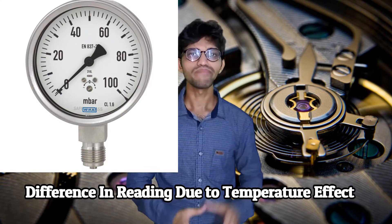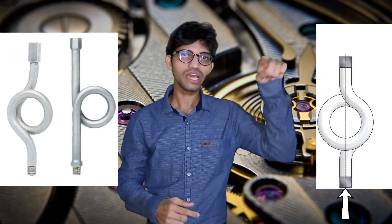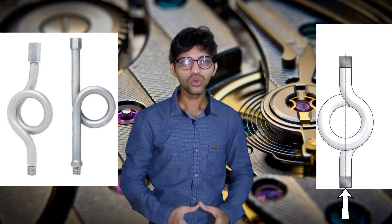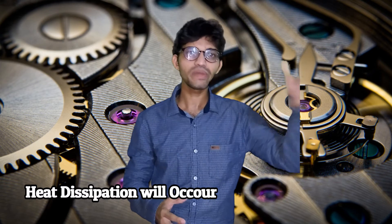The next accessory is the siphon. If a pressure gauge is mounted on equipment at very high temperature, the gauge reading can be affected. The normal maximum temperature limit for a pressure gauge is around 100 to 120 degrees Celsius. If the temperature exceeds 120°C — say 150 or 200°C — we use a siphon. The main function of the siphon is to reduce the temperature: as fluid enters the siphon it gets a larger surface area and heat is dissipated through that surface area.